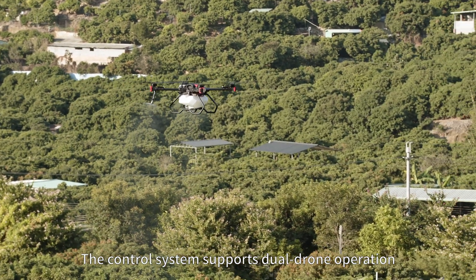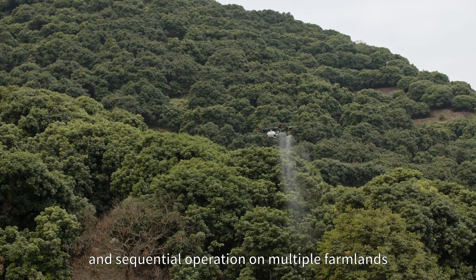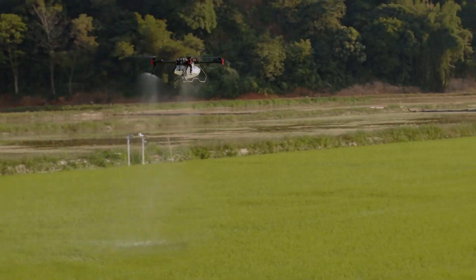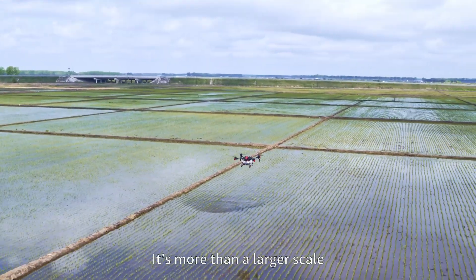The control system supports dual drone operation and sequential operation on multiple farmlands, improving work efficiency significantly. XAG P100 agricultural drone is more than a larger scale.